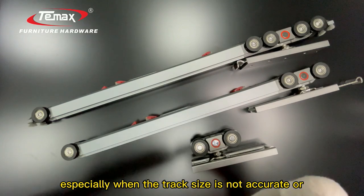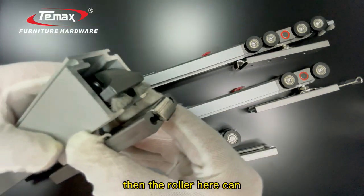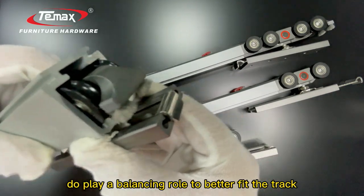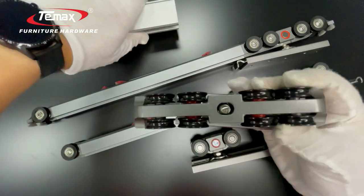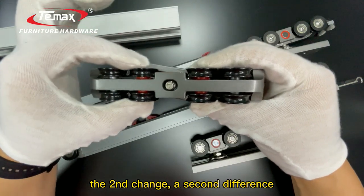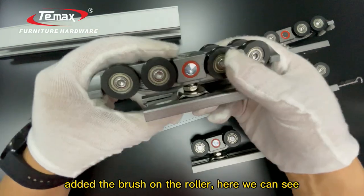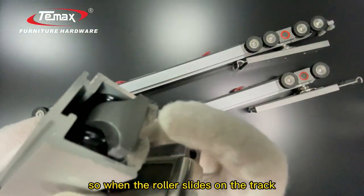Especially when the track size is not accurate or gets deformed, the ruler here can act as a balancing ruler to better fit the track. The second difference is that we have added a brush on the ruler.